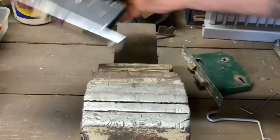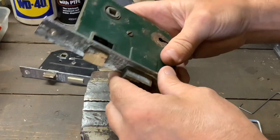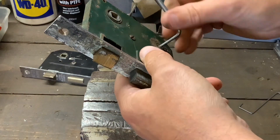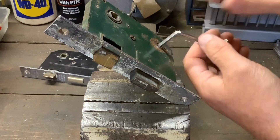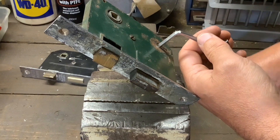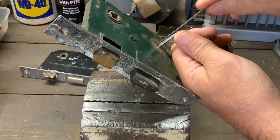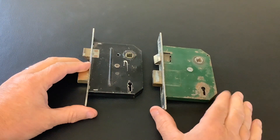The second one is a Yale — again, two levers. With this one, the bolt is at the back, so you haven't got a problem with that. Just put your tension tool in right to the back, tension it up, and again two levers, no false gates — simple to pick open. One lever, two levers, back to the first lever, and they open. They're easy to pick, they're nothing special.